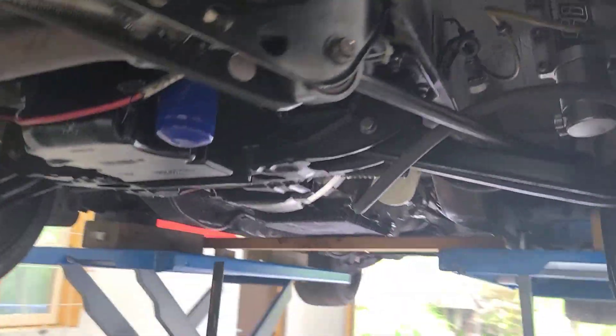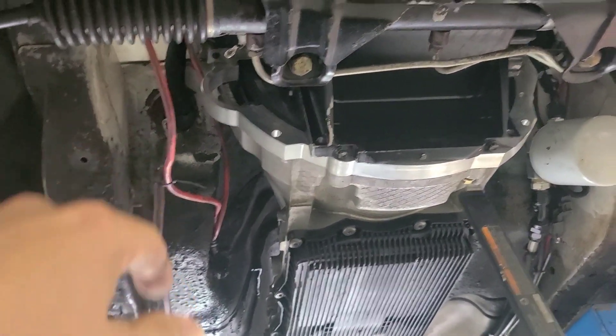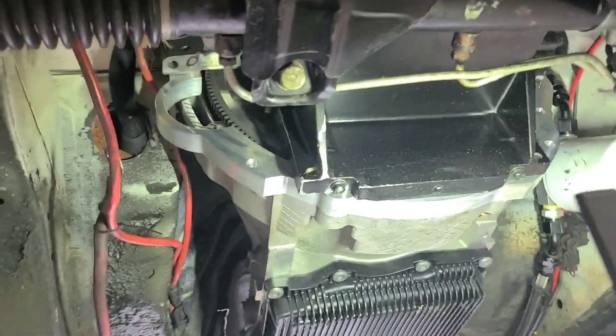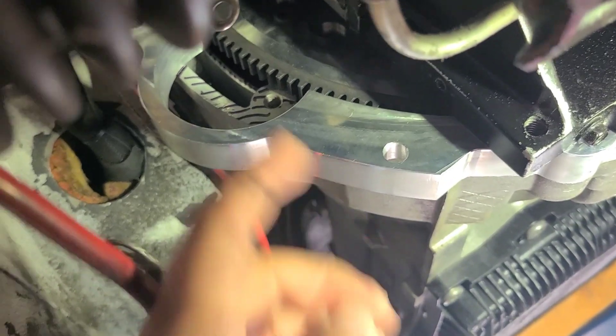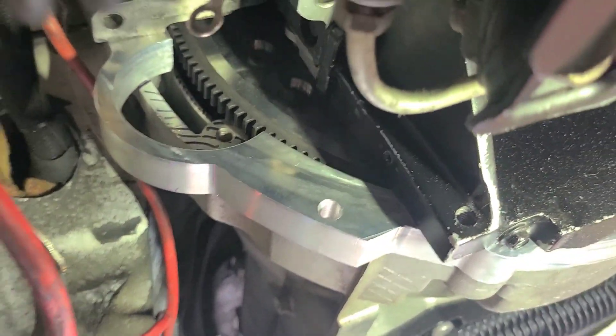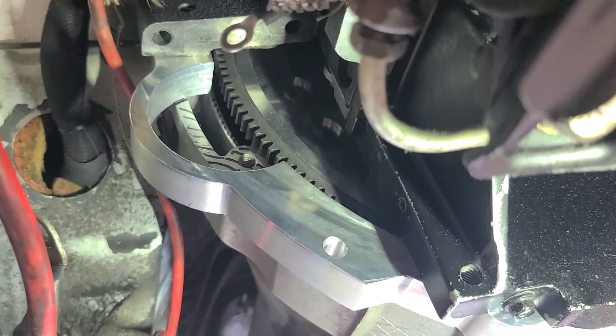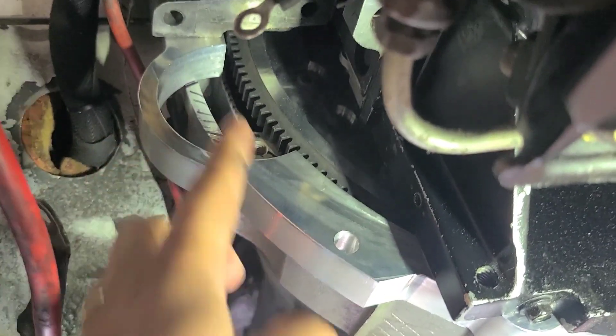I would put the crossmember in right now except that it turns out the starter will not fit. There's the hole where the starter goes, and if you look up in there you can see that the bell housing of the transmission is right here — the snout of the starter hits that real bad. I didn't know this was going to be a problem. The place I bought the adapter plate from specifically said it would not be a problem, and they were wrong. All this area where I've made these sharpie marks has got to be carved out to a certain depth.